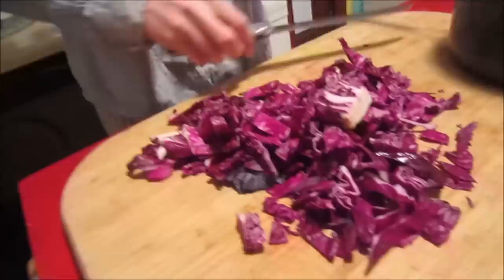Cutting it in small pieces releases more of the natural pigment. So once you've got that all good, you want to take it all and put it into your pot.